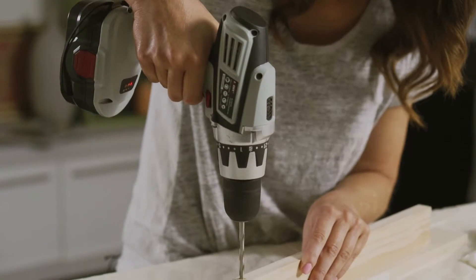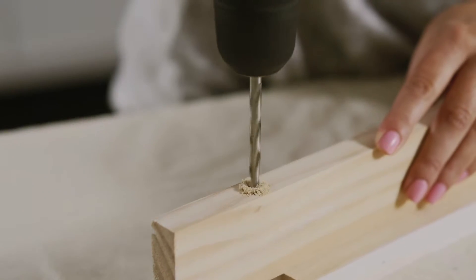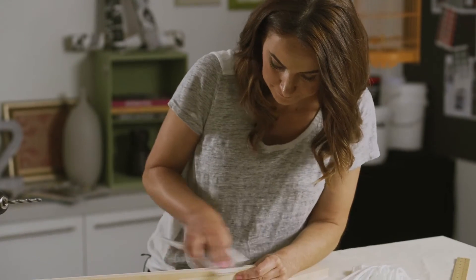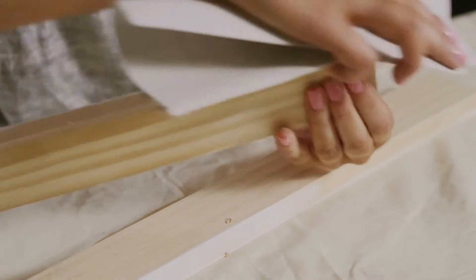You'll need to drill a hole big enough to fit your rope's diameter. Lightly sand the slats, focusing on the ends and around the holes where the wood may be rough from drilling.